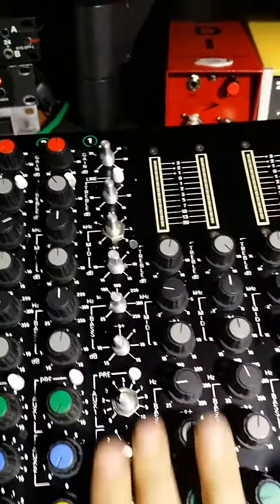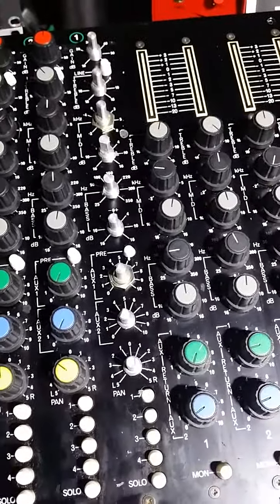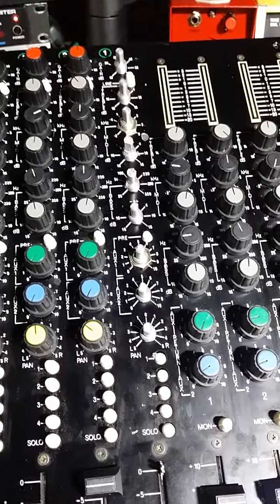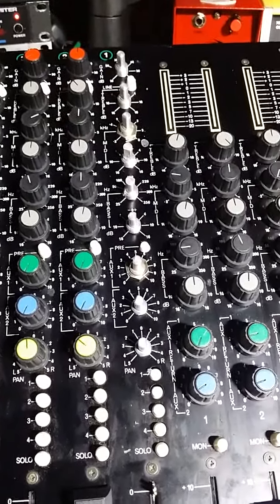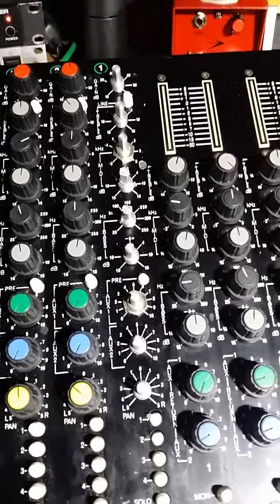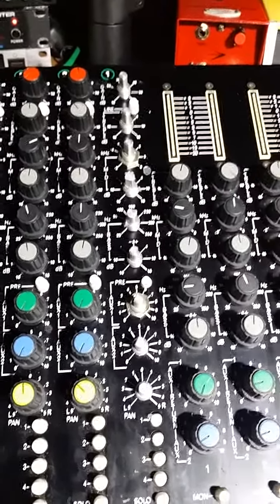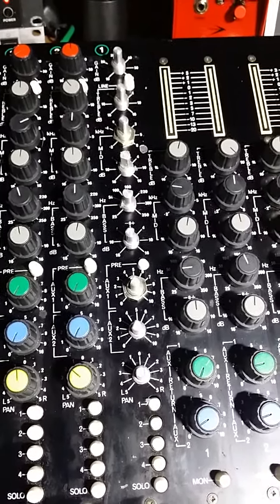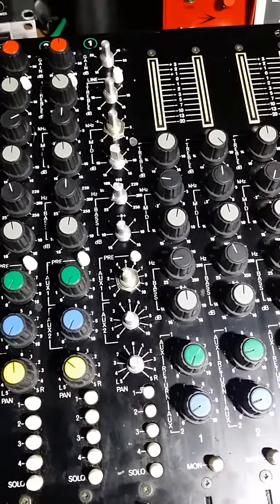Nothing else on this channel works. So that's what's going on. What do you think? I'm sure I killed the op amps, but is there something else I should look at too? Some resistors or capacitors? Nothing appears to be blown — nothing obvious — but it could be something a little more insidious than that. Let me know what you think. Thank you very much.